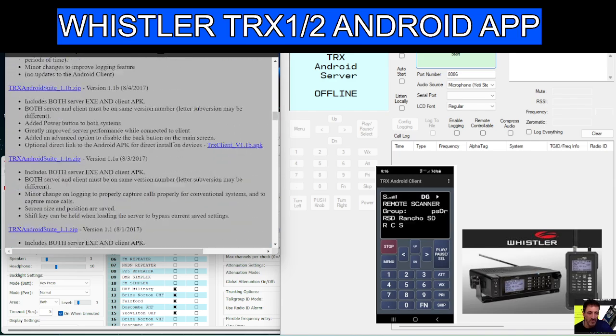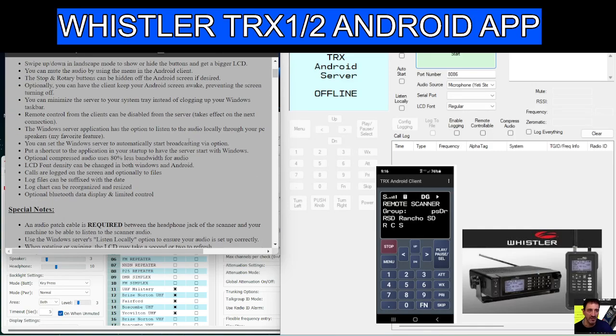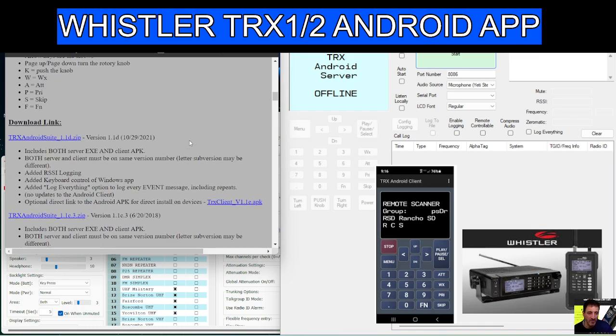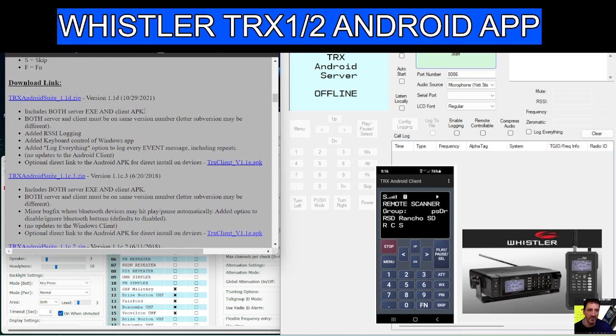So how do you run this? I haven't got the TRX one yet — it's coming tomorrow. If you scroll down, you download the server and the APK at the same time. There are three different versions but the newest one is 2021. You click that, drag it to your mobile phone, it installs the APK, then run the other one on your computer.